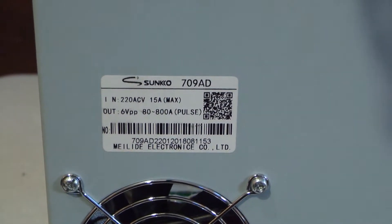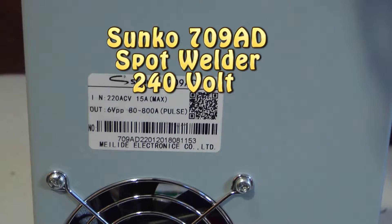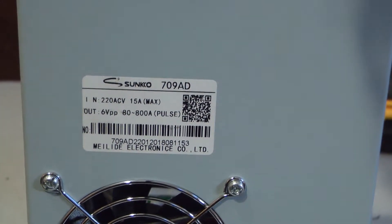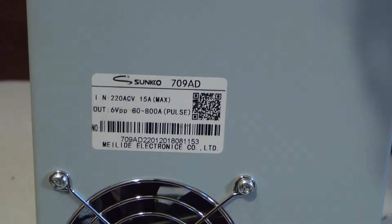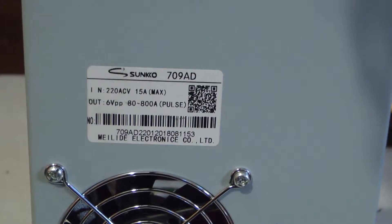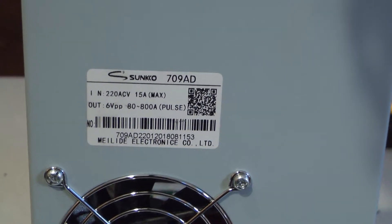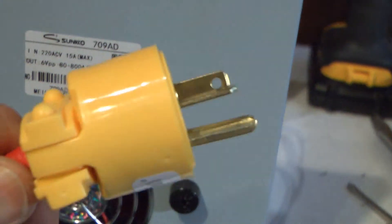I ordered a Sunco 709AD because it was 220 volts, 50 Hertz. When I ordered it I ordered it in a 220 volt system, but when I got it they sent me just a normal 120 volt plug. The thing would not even under max power — full impulse — spot weld anything.